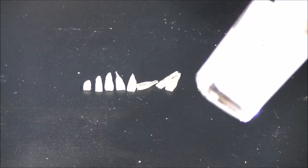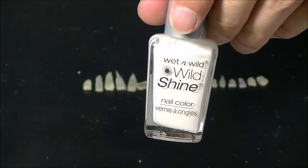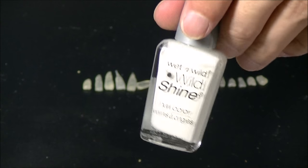For the paint, I'm just going to use some white nail polish from the dollar store. This is just to start with the base coat.